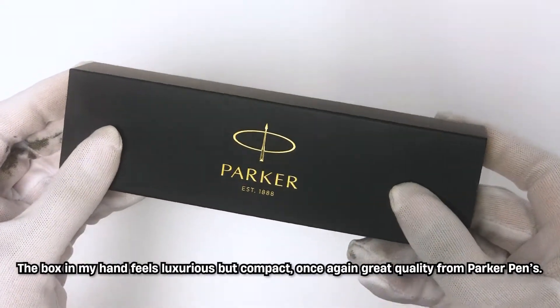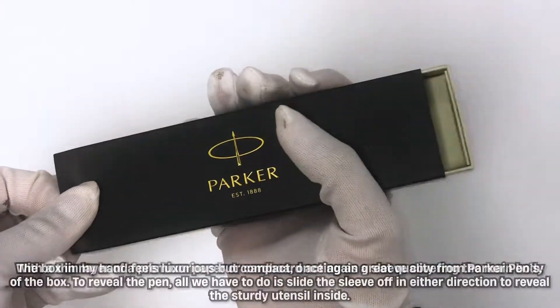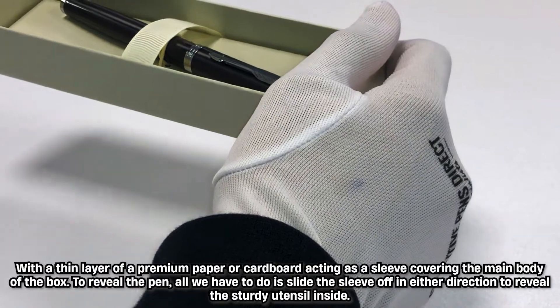The box in my hand feels luxurious but compact — once again great quality from Parker Pens, with a thin layer of premium paper acting as a sleeve covering the main body of the box.